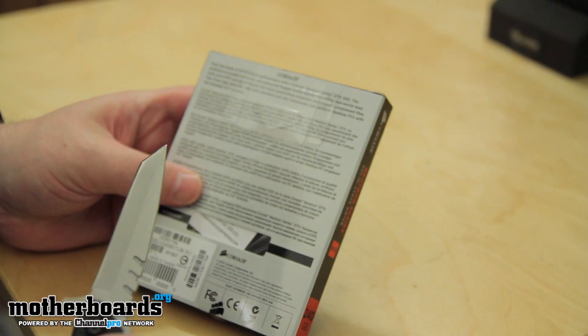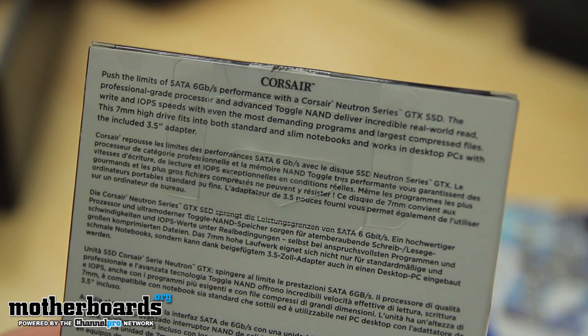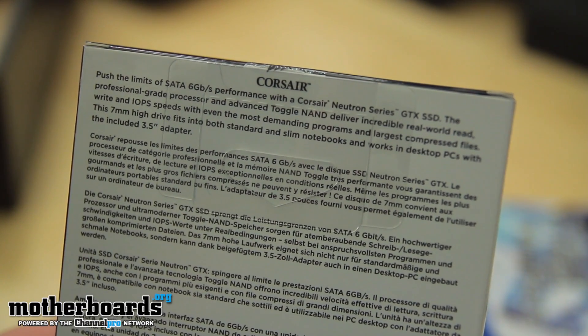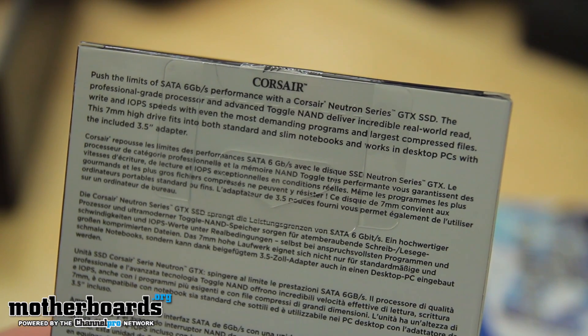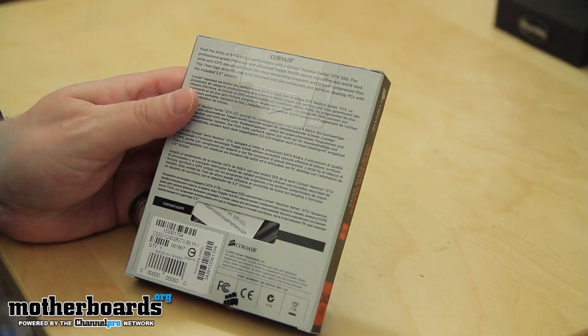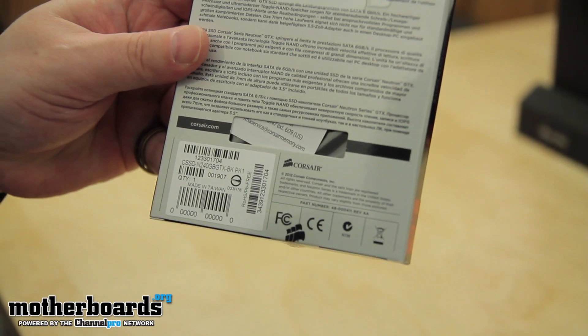Flipping around to the back of the box, it says 'push the limits of SATA 6 gigabit per second performance with Corsair's Neutron Series GTX SSD.' The professional-grade processor and enhanced Toggle NAND deliver incredible real-world read, write, and IOPS performance speeds. So that's really the big feature summary of the drive. I'll get this up to the camera because if anybody's buying this, this is going to be the important information for them.